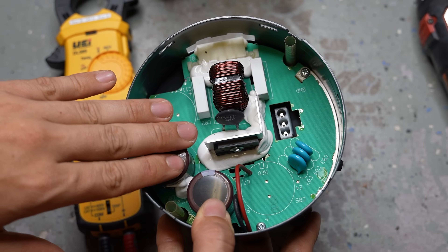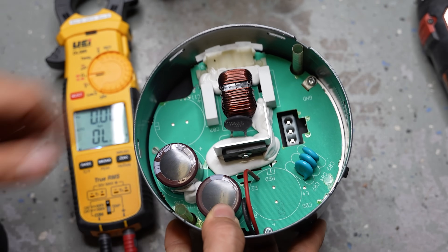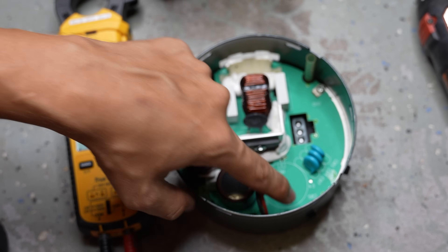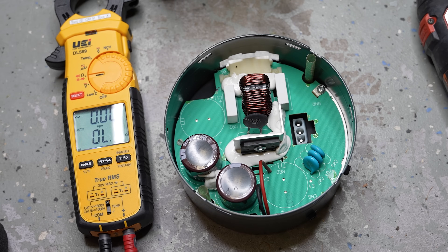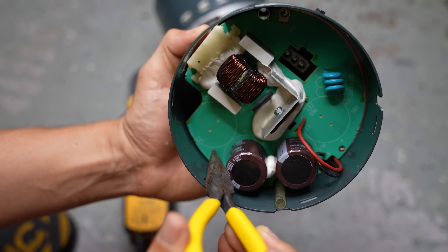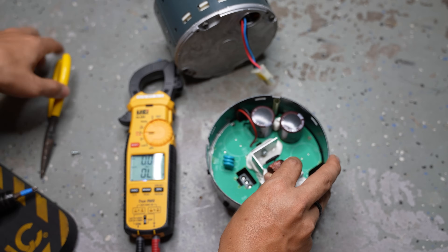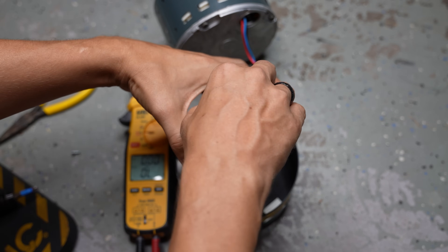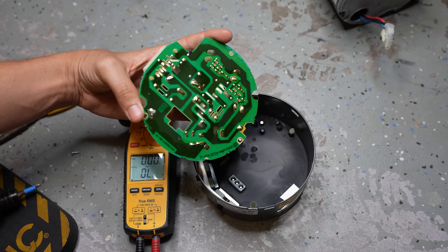Oftentimes you will see some kind of a burnt mark, but sometimes you don't see anything yet the board is still bad. By the way, there are two little screws — one here and one here — if you take them out, you can flip the board over and look for any burnt spots on the other side as well. There's also a little white clip that you have to squeeze together to detach the board from the housing. There's actually nothing wrong with my motor, so of course I'm not finding any burnt spots.